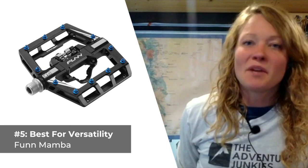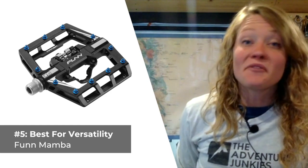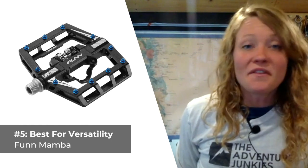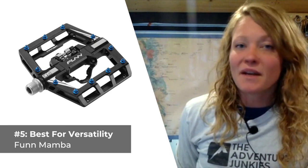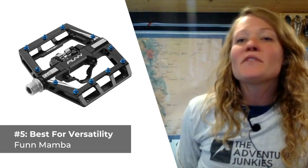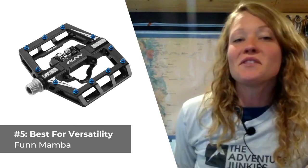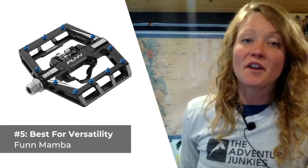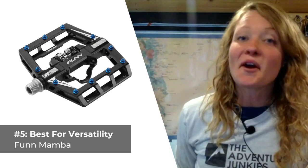Our final pick for our top five mountain bike pedals is the best choice for versatility, the Fun Mambas. If you have an equal need for flat and clipless style pedals, give the interchangeable Fun Mambas a try. This pedal features both a flat side and a clipless side — the clipless side sports an axle with a sealed cartridge bearing and a DU bushing, while the flat side has a grippy studded platform. It's an extremely versatile option, suited for casual riding as well as tackling technical terrain and wet conditions. What I like most is that the platform is longer than comparable alternatives, and more comfortable. What I don't care for is how expensive it is, at $115.